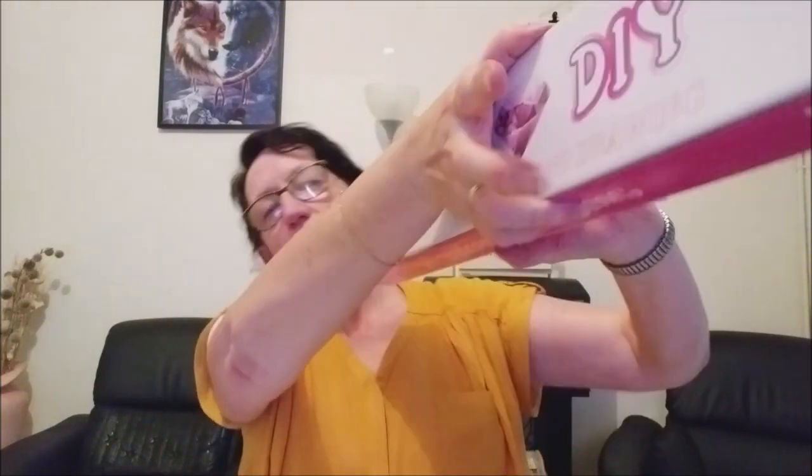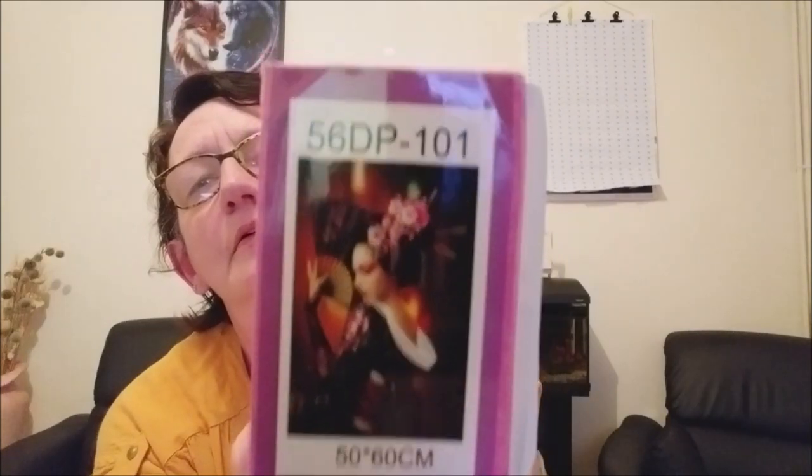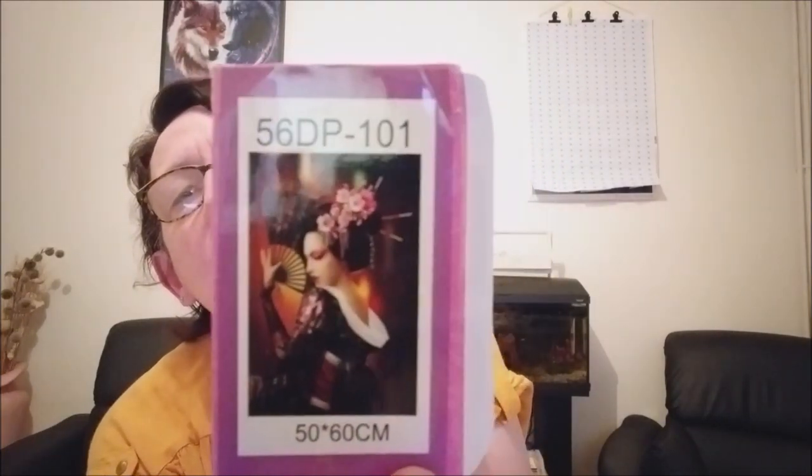Avec le kit, j'ai le petit plateau, le petit carré de cire, le petit stylet rose, et j'ai les perles. Je vais essayer de vous montrer l'image que ça donne une fois finie. La voici — en photo, on voit bien.